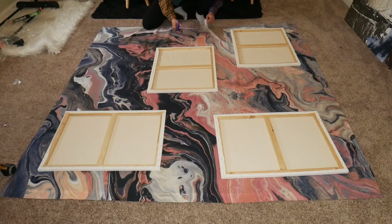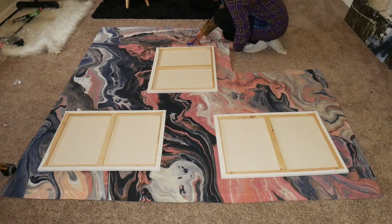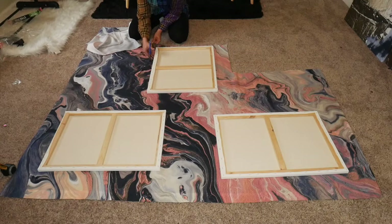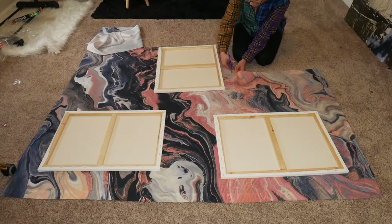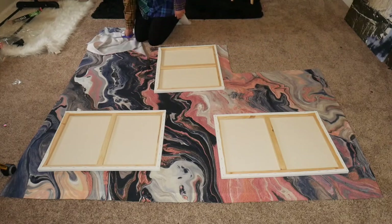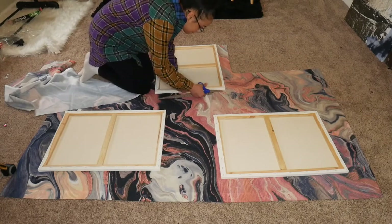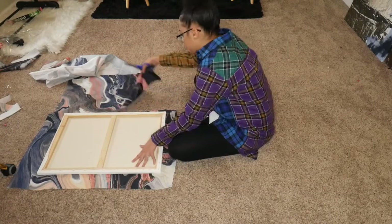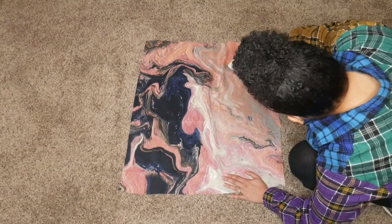Now that I've figured out which design I want, I went ahead and started cutting out the fabric around each canvas. You want to leave at least about two inches around the canvas, because you're going to have to staple it snug around the back so that it looks flat when it's hanging on the wall. I just cut around it and set it to the side so I can begin working on each one.